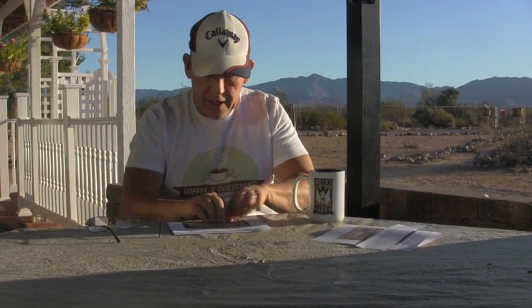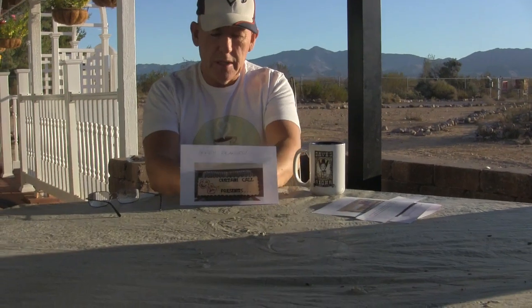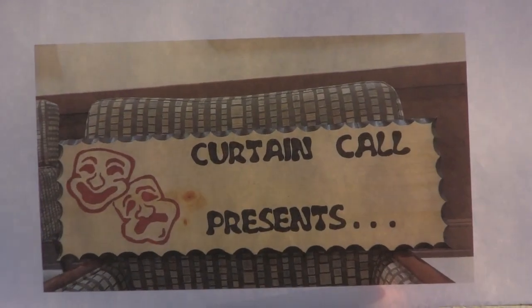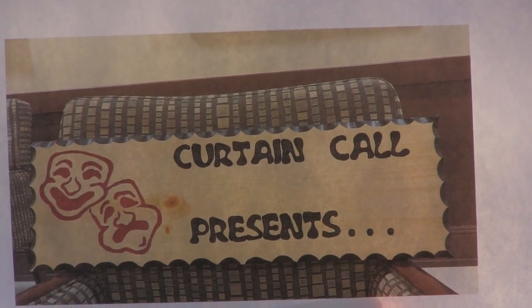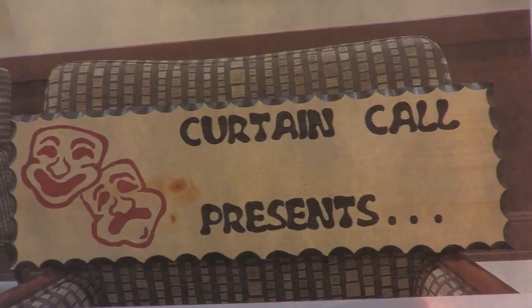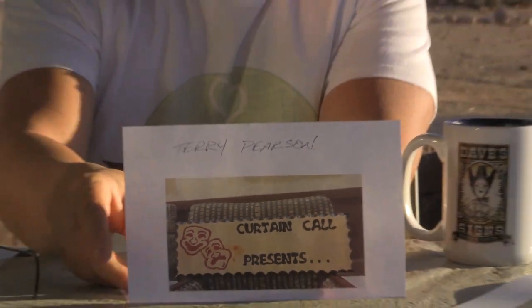Sign carver of the day — this one's a neat little sign with a cool letter font. I don't even know what font that is, but it certainly matches the motif of the sign. And the little happy-sad face over there — that's the tragedy mask, something to do with filmmaking. Great job — I really like the black and red mixed together, it came out really neat. Great job, Terry — sign carver of the day!